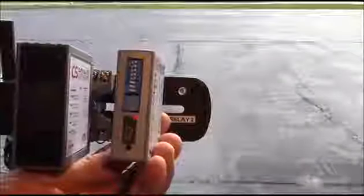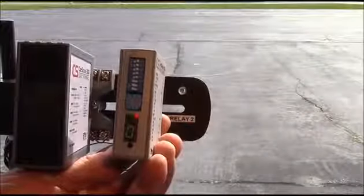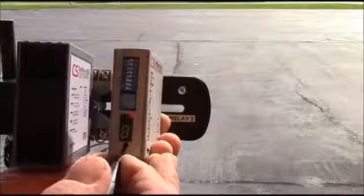Once the sensor is installed in a fixed location, the CarSense controller is connected to program the operating parameters and to calibrate the sensor to the magnetic field.